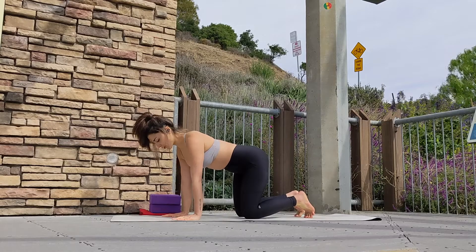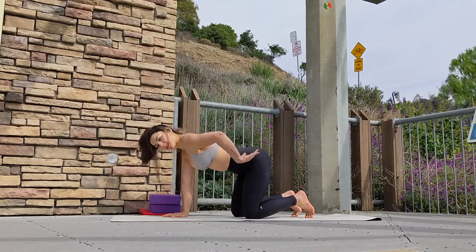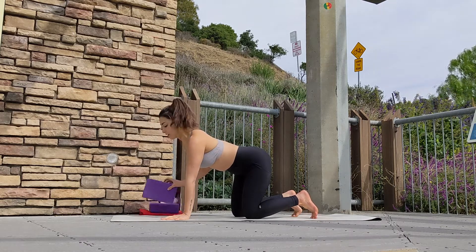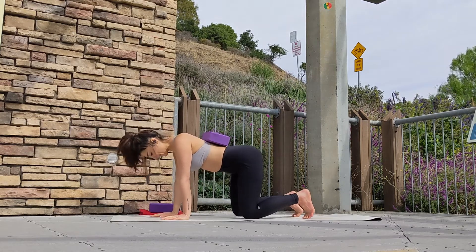Let's come into tabletop pose on hands and knees. Spread your fingers wide, keep your knees as wide as your hips. Tap on your back with your hand to make sure it's flat, and optionally use a block or any other object that resembles a block and place it over your back for an additional balance challenge.